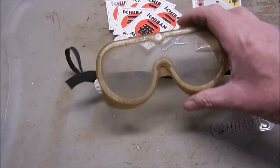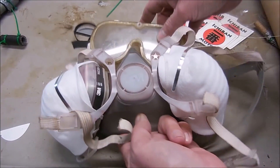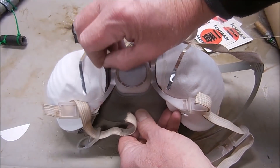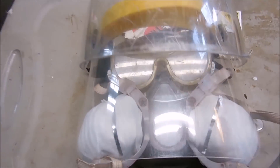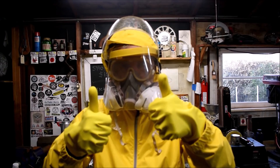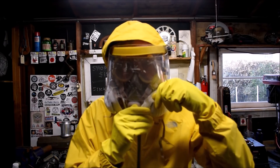With all this wet abrasive flying around, you're going to need some proper eye protection, lung protection. I added these filters to keep the respirator dry, a full face shield, a blast shield, and a good pair of gloves.